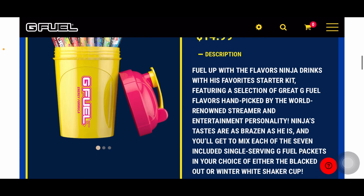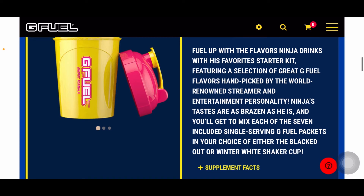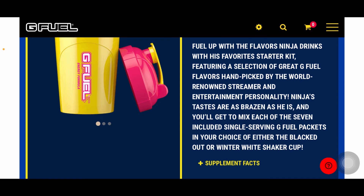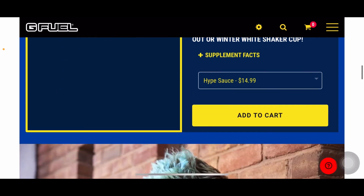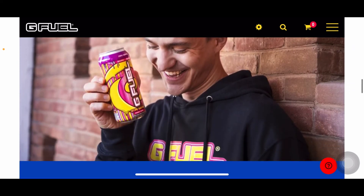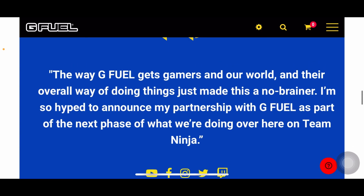Fuel up with the flavors Ninja drinks with his favorite starter kit, featuring a selection of great GFUEL flavors handpicked by the world-renowned streamer, entertainer, and personality Ninja. And this is another picture of him with the Hype Sauce tub. The way GFUEL gets gamers in our world and their overall way of doing things just made this a no-brainer. I'm so hyped to announce this partnership with GFUEL as part of my next phase of what we're doing over at Team Ninja.